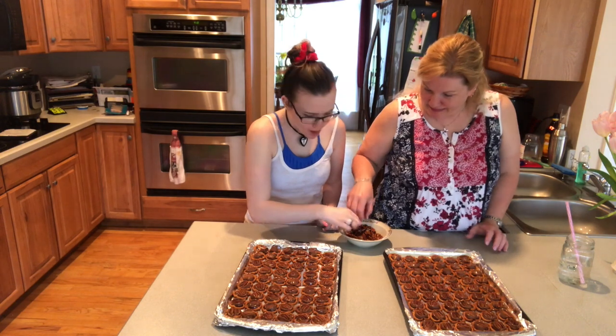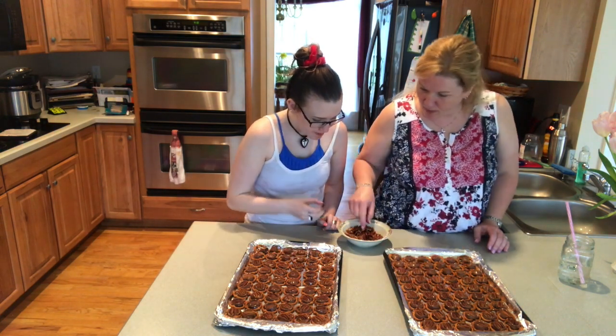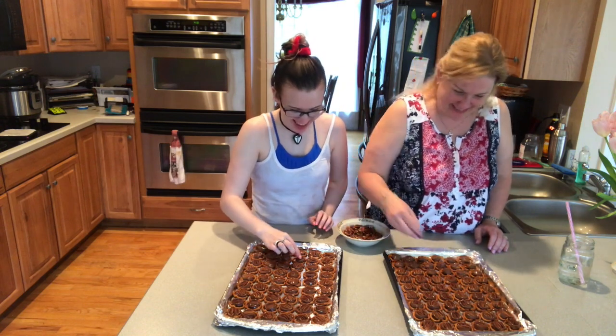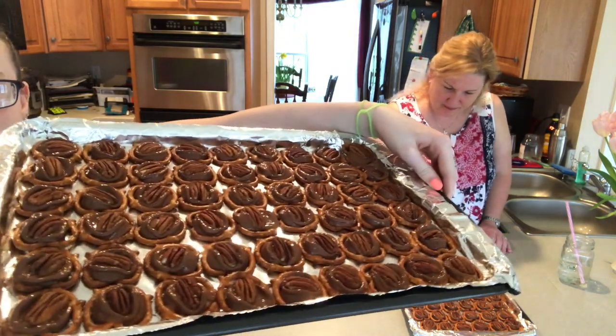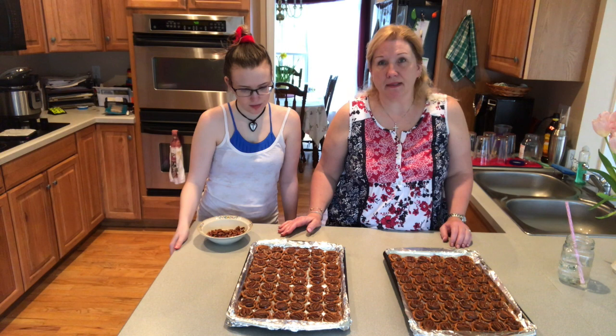Stop, get your hand out of my area! I'm trying to get the good ones, the whole ones. The next thing you need to do is put them in the freezer for about 10 minutes to cool them down and harden them.